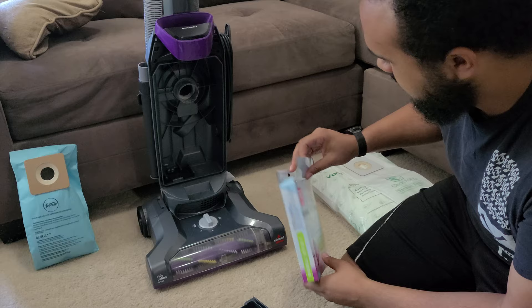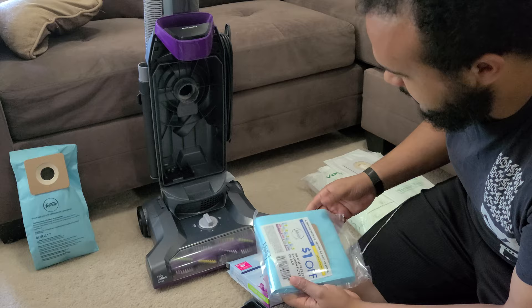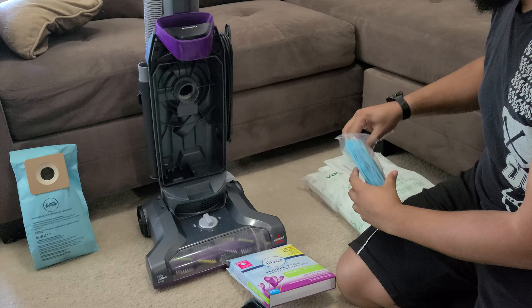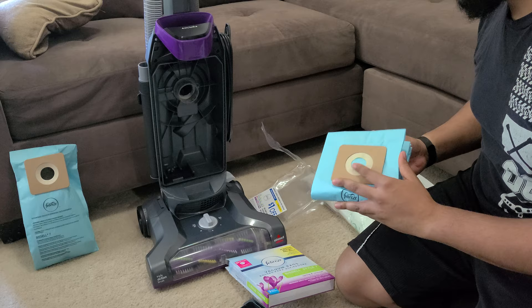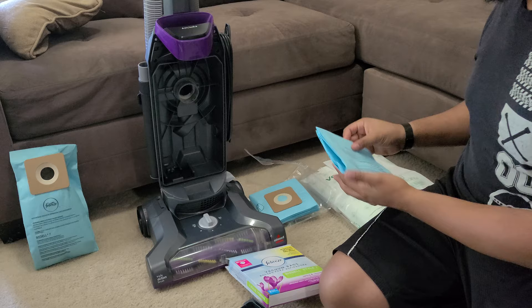I've also got a dollar-off coupon for the official Bissell bags. It's a pack of three and costs about $10, so you're paying a little bit more but it's the same material as that other bag. Let me open it up — they smell great, of course that's why they're in a sealed bag. They've got a little Febreze piece; you rip the plastic tab off and when you're vacuuming it makes the air smell really nice.